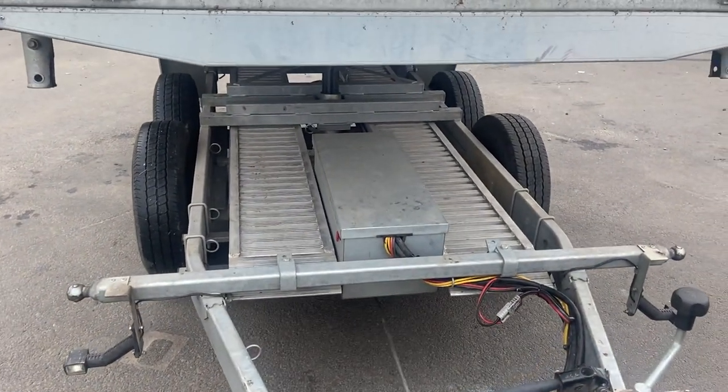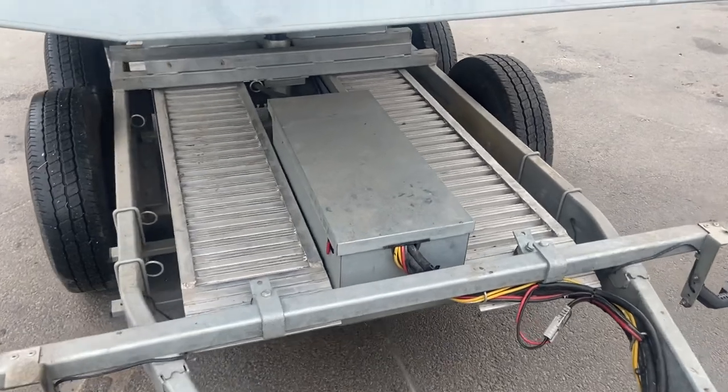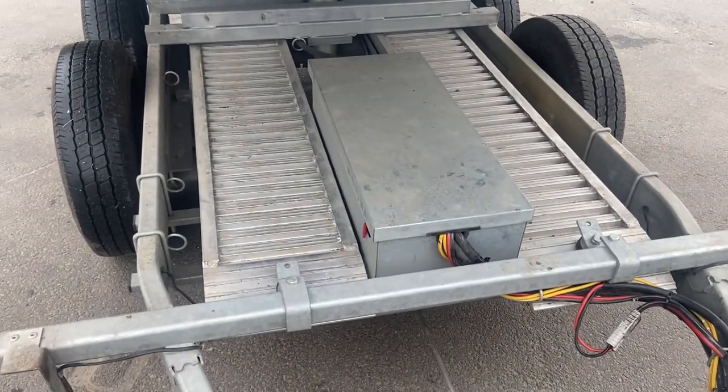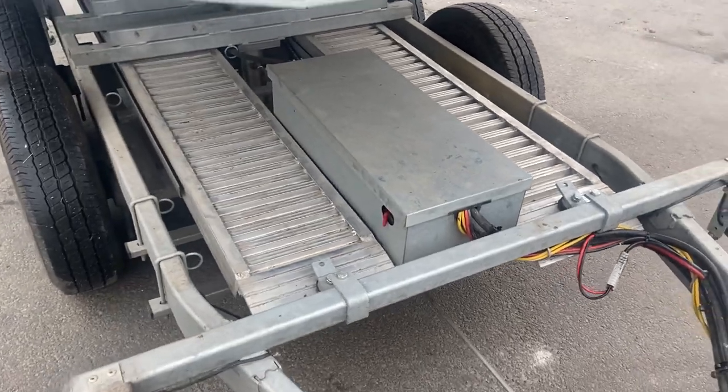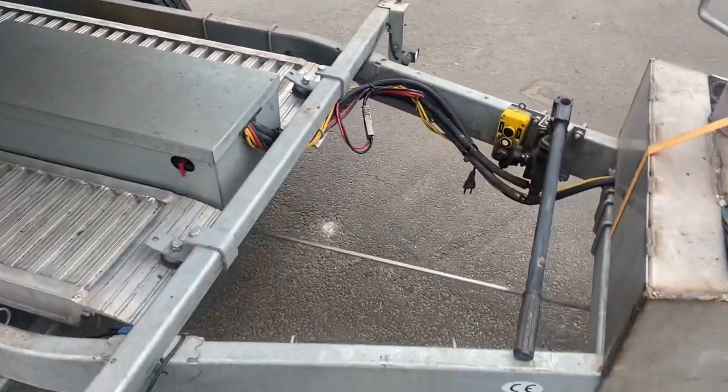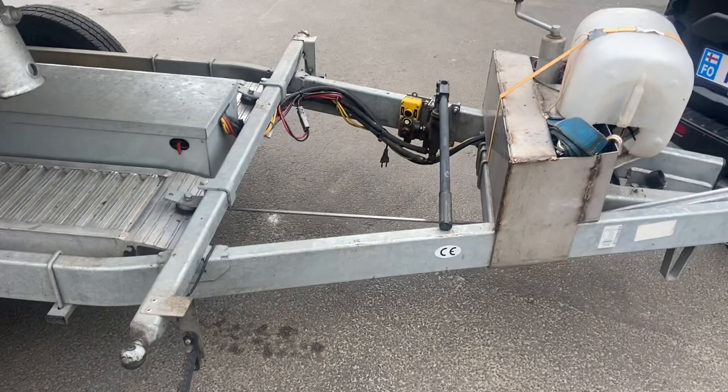This has aluminum ramps and a hydraulic station and battery, and everything is on there. So you don't have to put that one in the toolbox that is usually in front of it.